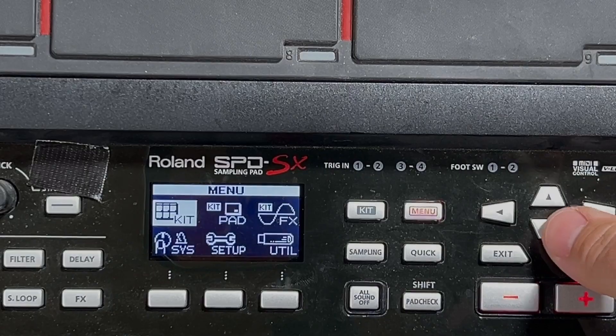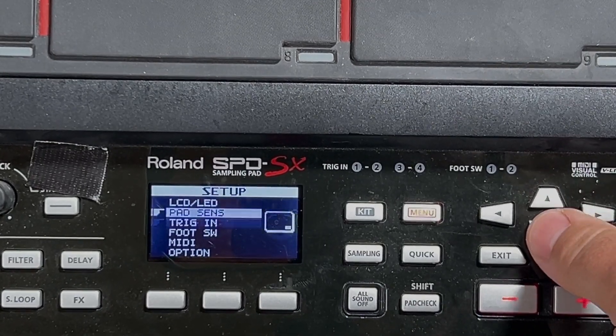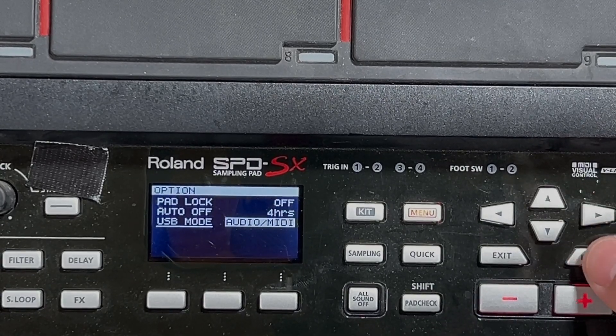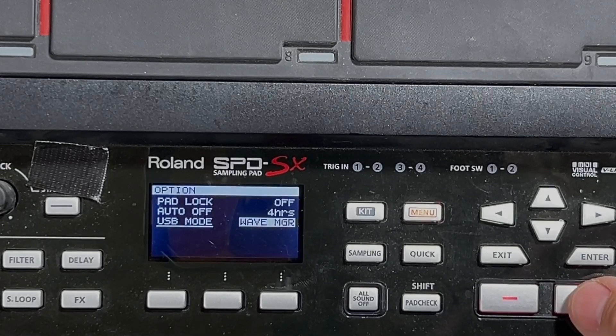First thing you need to do is go to Menu, Setup, and all the way down to Option. On USB mode you want to make sure that this is set to Audio MIDI, not Wave Manager.